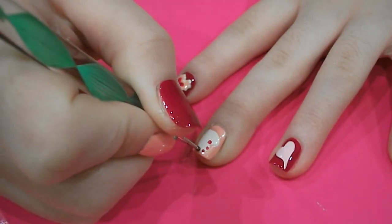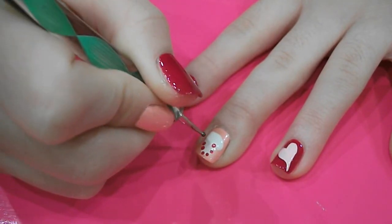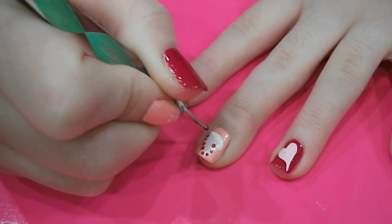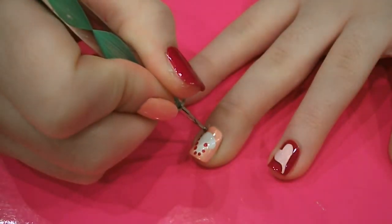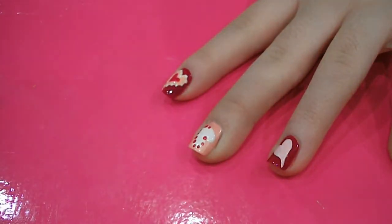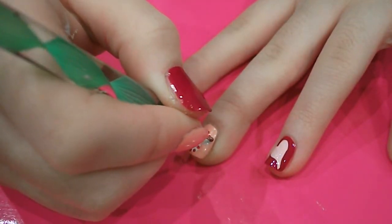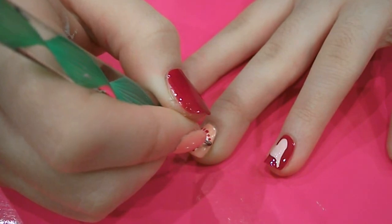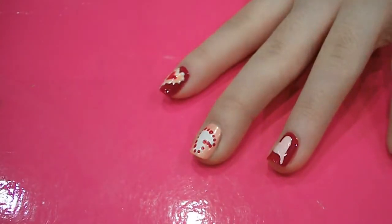I think it looks cool if you do the dots in kind of different sizes as you go around the heart, just to make it look a bit more interesting. Like that.